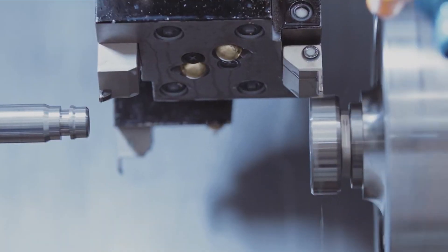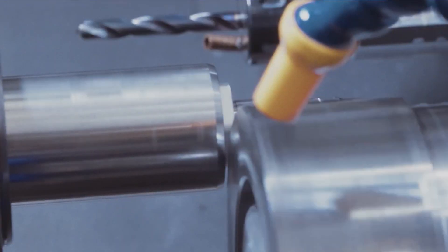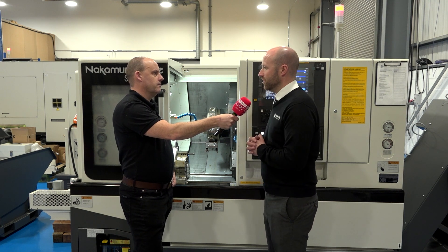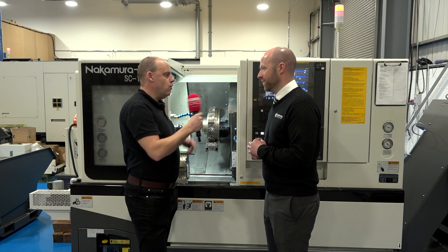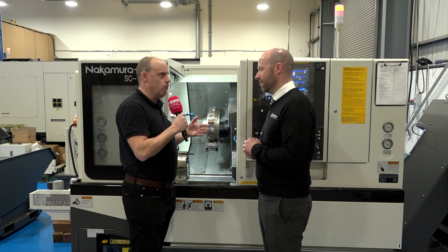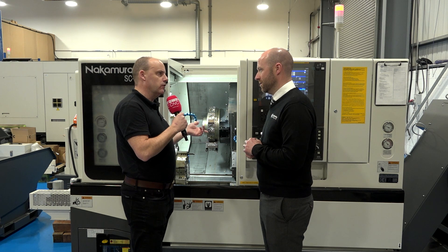You know, people that are looking at a twin spindle and are eyeing up a twin turret but probably haven't got the budget for a twin turret — this is a real nice halfway house to break customers into that market. What does that offset sub-spindle mean? What are you going to be able to do that you can't do without it?